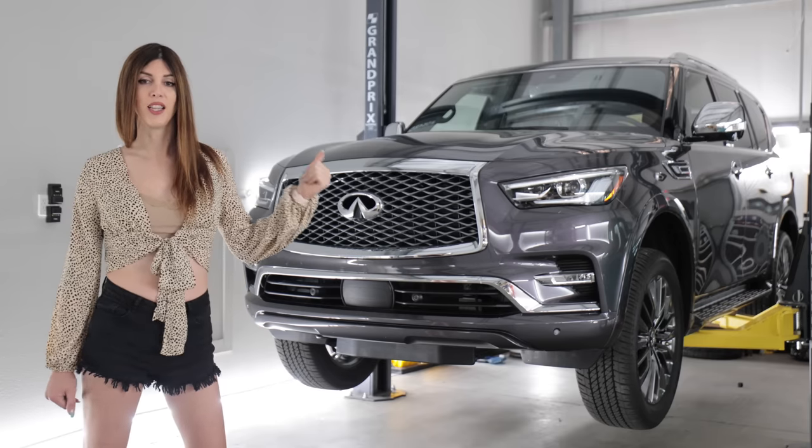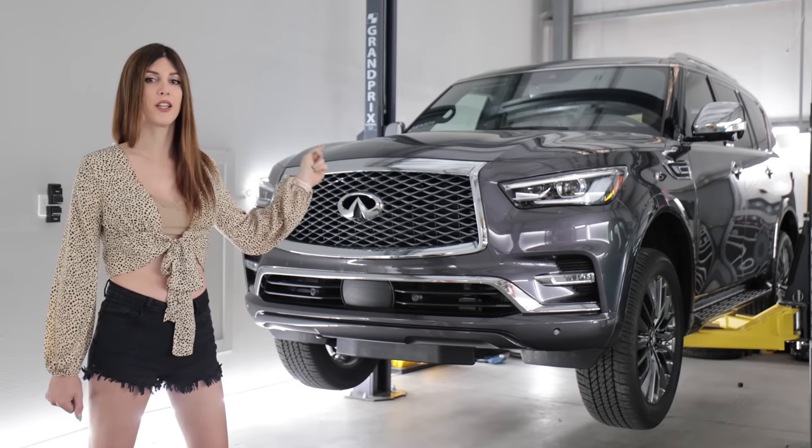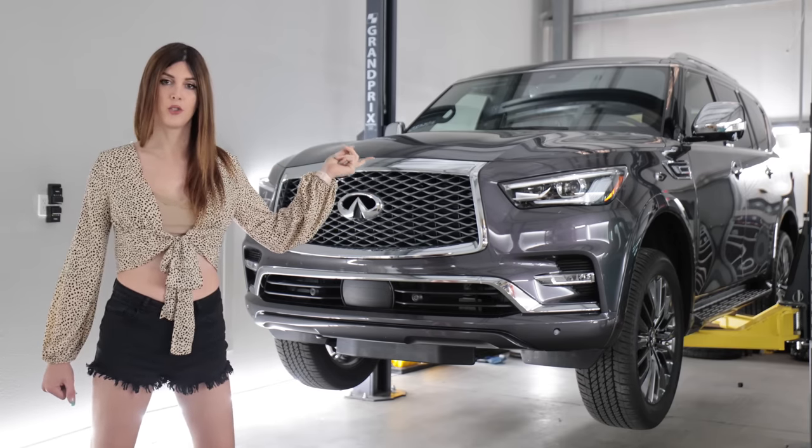Today I'm going to get it up on the lift, we're going to nerd out on the tech specs, see how this body-on-frame V8-powered SUV is constructed, and then take it out in the dirt and see how it does.